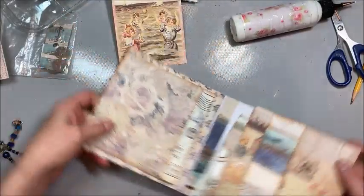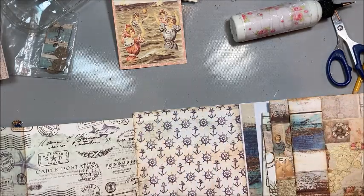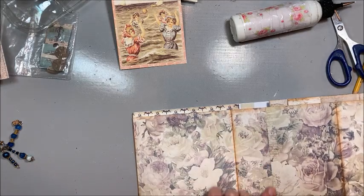You press that into place and then this will open out this way, and it will open out this way. I will probably line parts of this to cover up where the paper was joined.